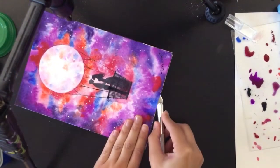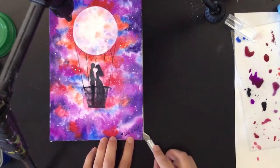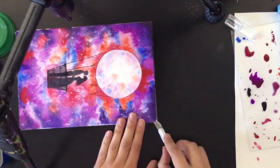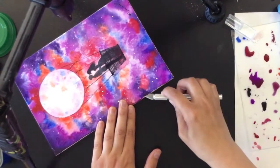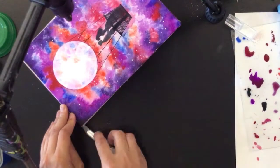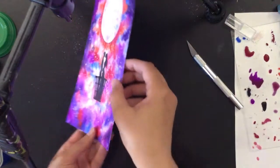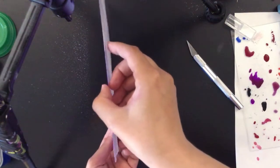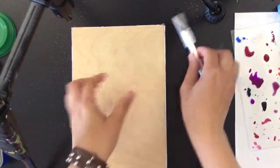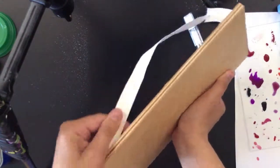As you see, when all the work is done and my gift card is drawn, I can cut it off the wooden tablet. I'm doing it with a special knife for hobby work. Please be careful because it's really dangerous - you can cut your fingers easily because these knives are usually very, very sharp.